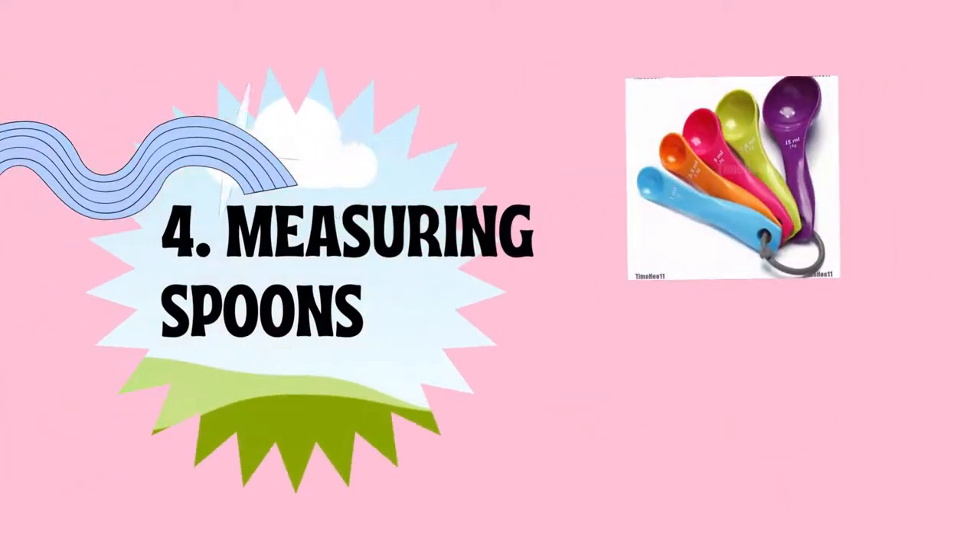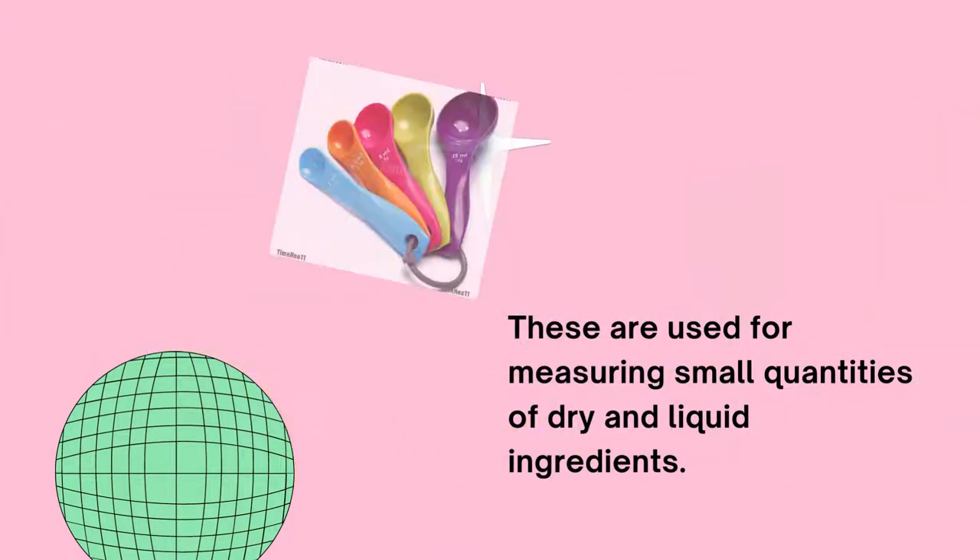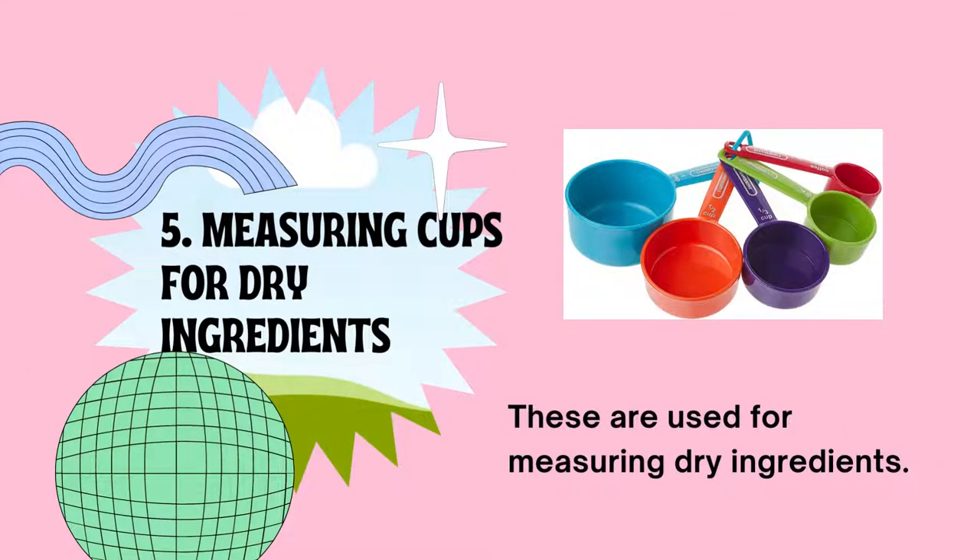Measuring spoons are used for measuring small quantities of dry and liquid ingredients, with fractional measures such as 1 tablespoon, 1/2 tablespoon, 1 teaspoon, 1/4 teaspoon, and 1/8 teaspoon. Measuring cups for dry ingredients are used for measuring dry ingredients like salt and sugar, with fractional measures like 1 cup, 1/2 cup, 1/4 cup, and 1/8 cup.